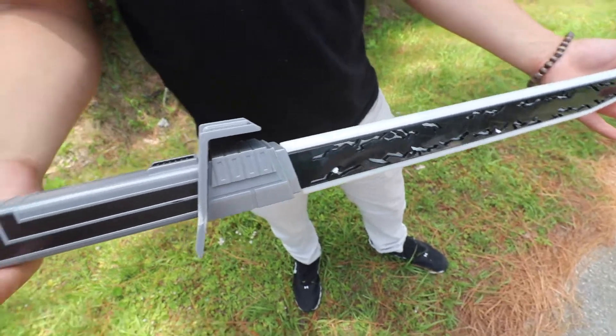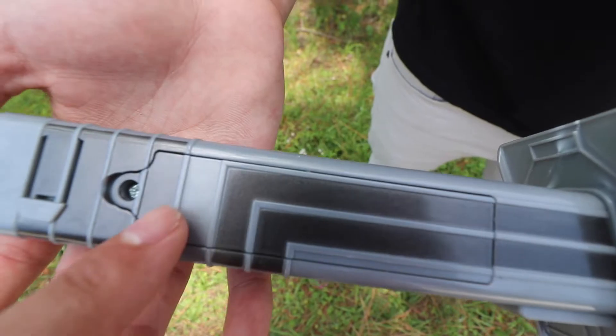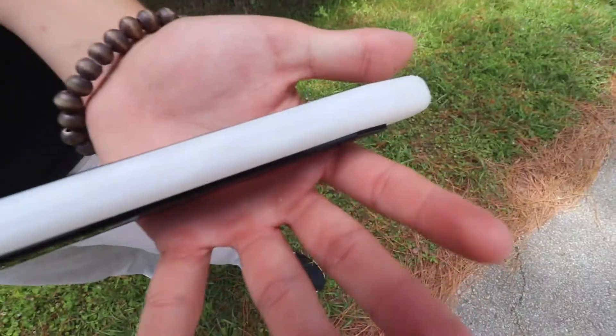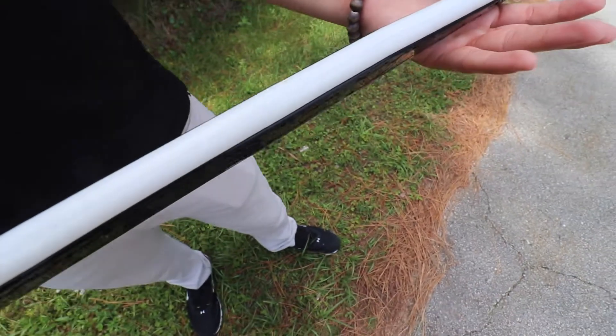It makes all kinds of different noises. I press here and you guys hear that — very, very cool. It has a spot right here that you're obviously going to have to open and put a battery.